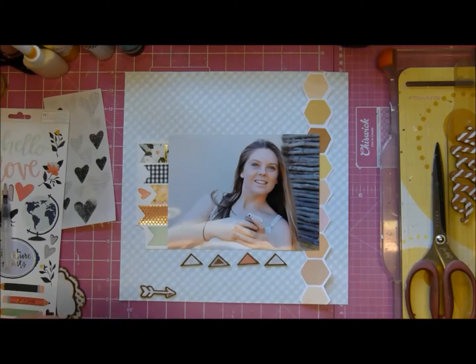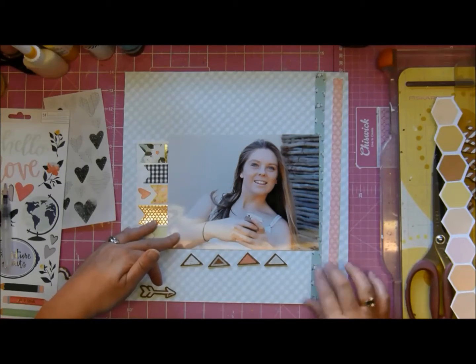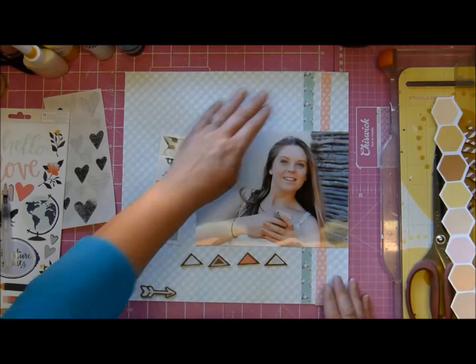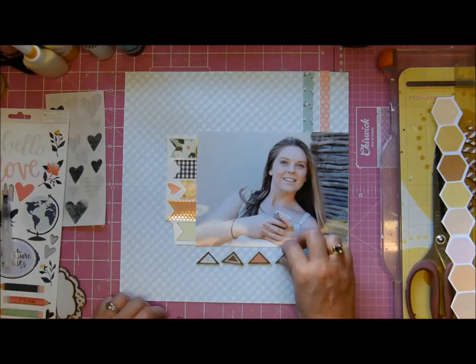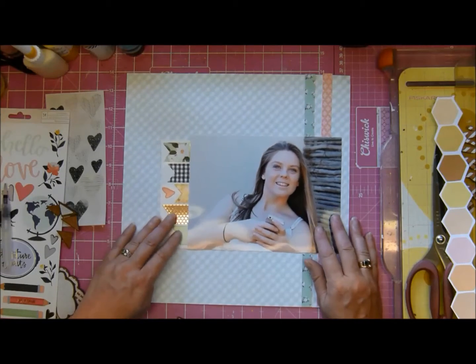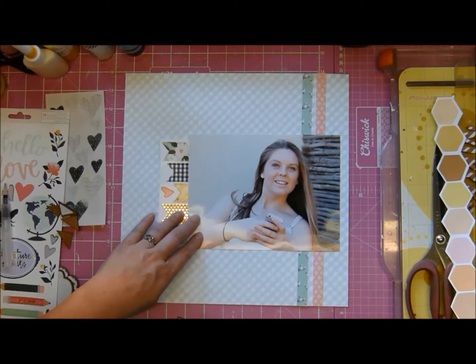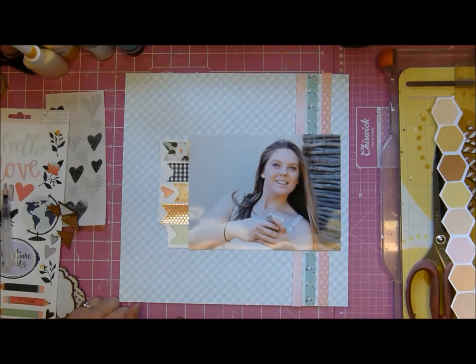I took the banners behind the photograph from the sketch and of course I've got a large photograph as well, and then I got these branding strips and put them there. I love the photograph - it is obviously of my youngest and she's looking so pretty and she's got her phone, which is one of her favorite items as we all know.